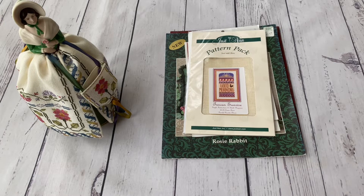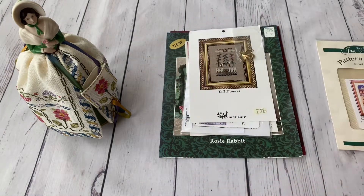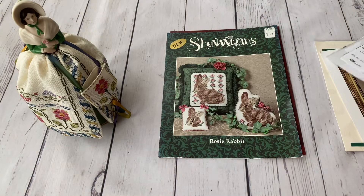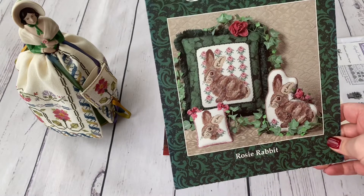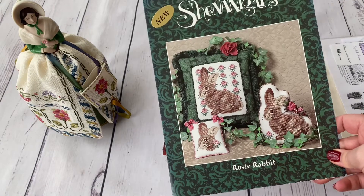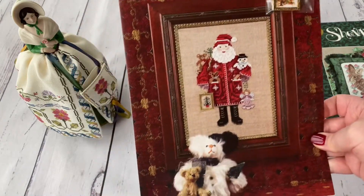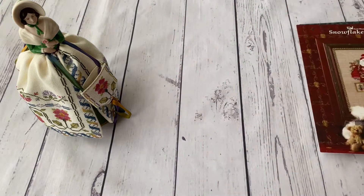The next category is harder to name — it includes Tuscan Sunrise, the tall flowers mini samplers, Crystal Heart, Floral Sunshine, and Shenanigans designs. I have the Rosy Rabbit, which I like a lot and hope to stitch someday. Then Snowflake Santa, which is quite rare to find today with its frame — I've seen it stitched and it looks super nice. I hope to stitch it around Christmas time.